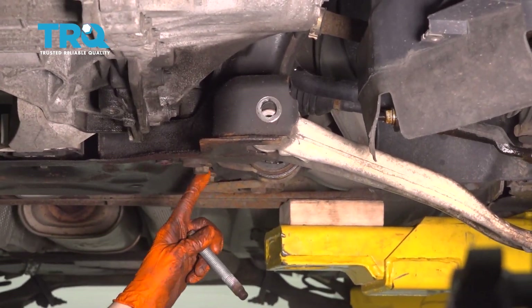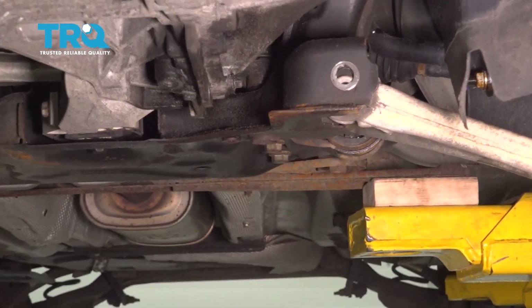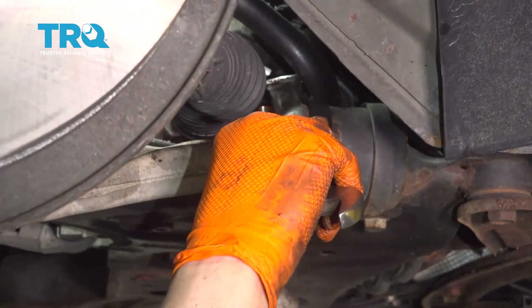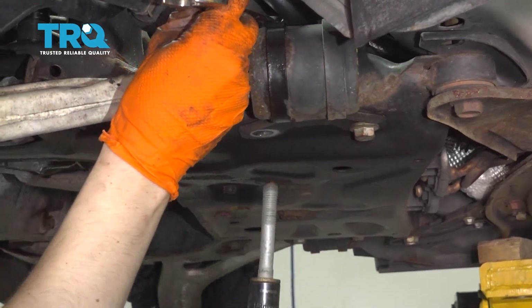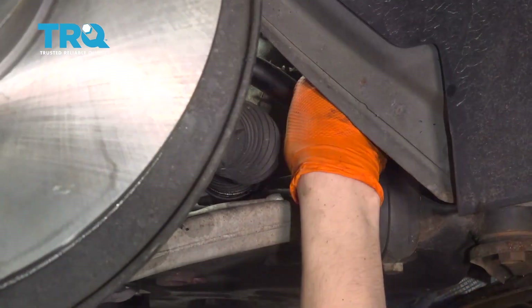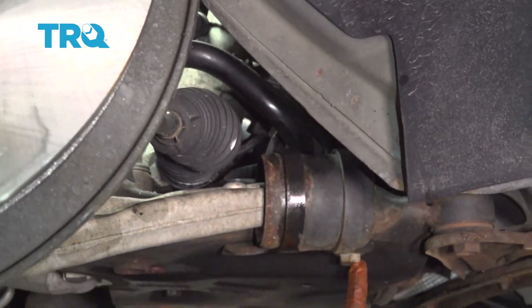Now all we have to do is remove these two rear bolts. They're 18 millimeters on the bottom, but you have to hold the nuts that are on the top. 18mm socket on the bottom and 21mm wrench on the top — you've got to hold that nut in place. Remove the bolt and take the nut off.